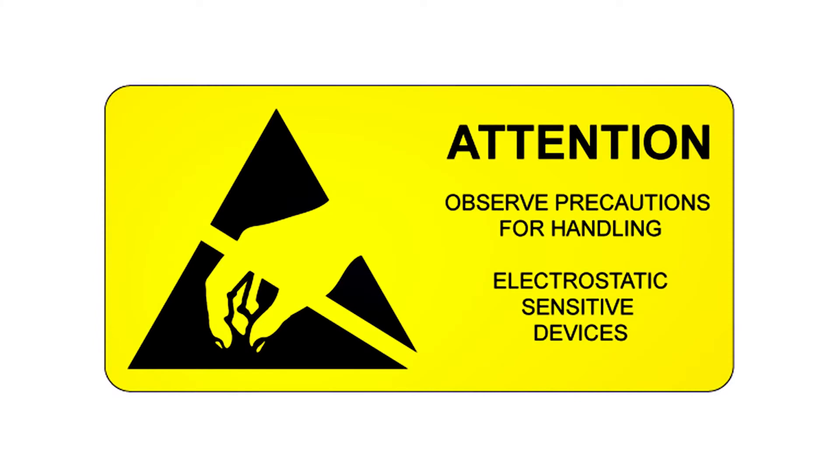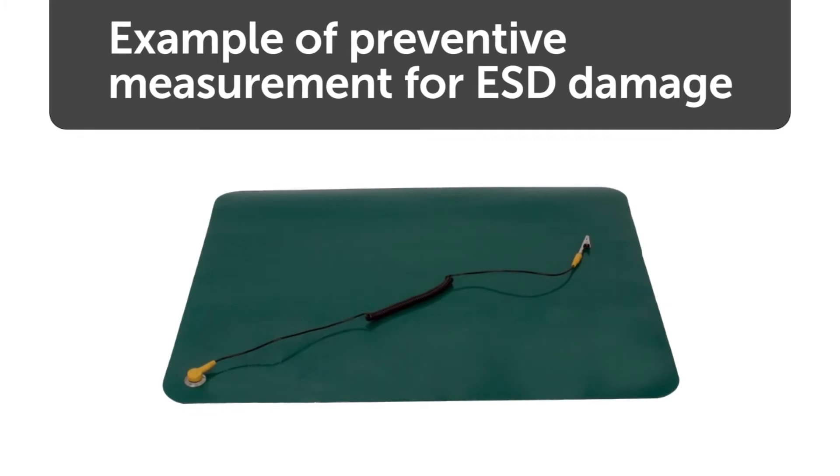Some of the components in your computer are sensitive to ESD and could be damaged. The best method to prevent ESD is using a grounding wrist strap, mat, or table.